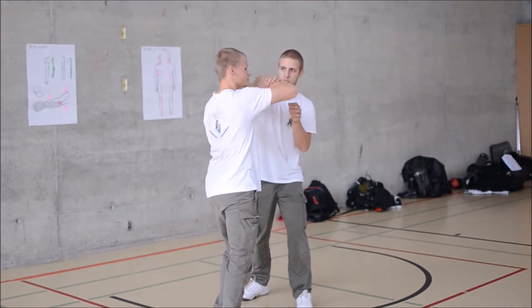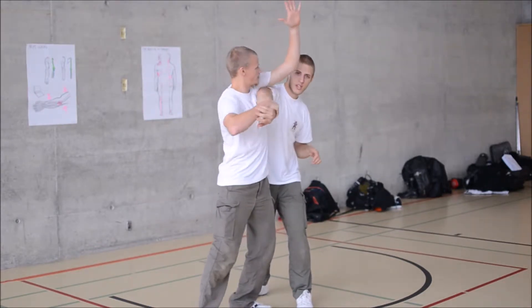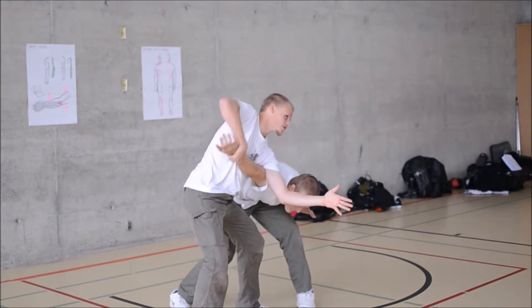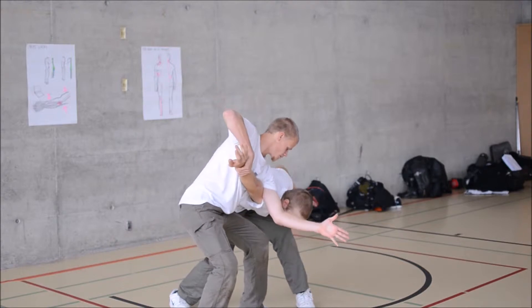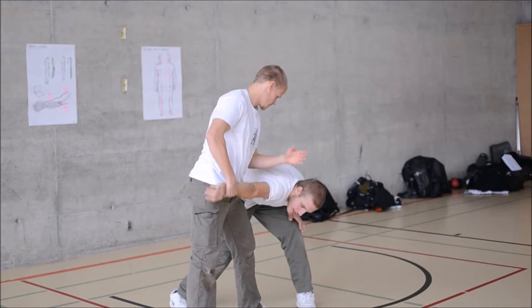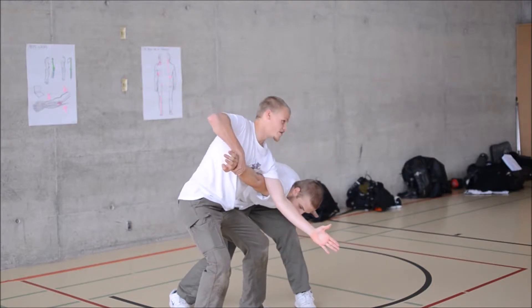If I grab here, I come in here with my shoulder and aim down. Important: this side stays up, here I put pressure down. I want to be putting pressure down on this point here. So, lift up here, push down there.